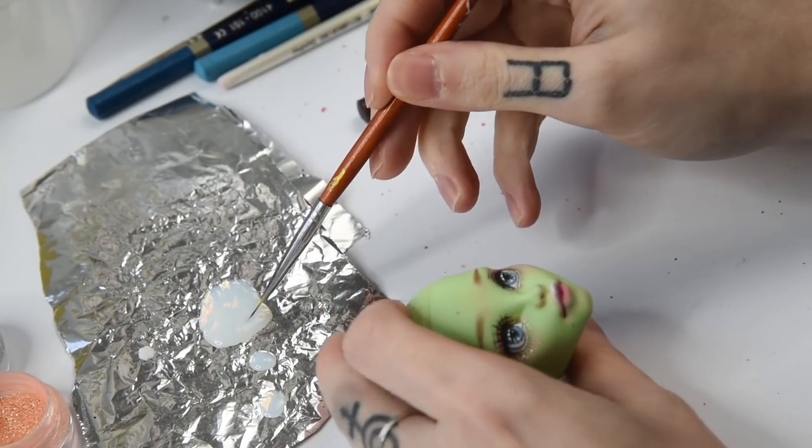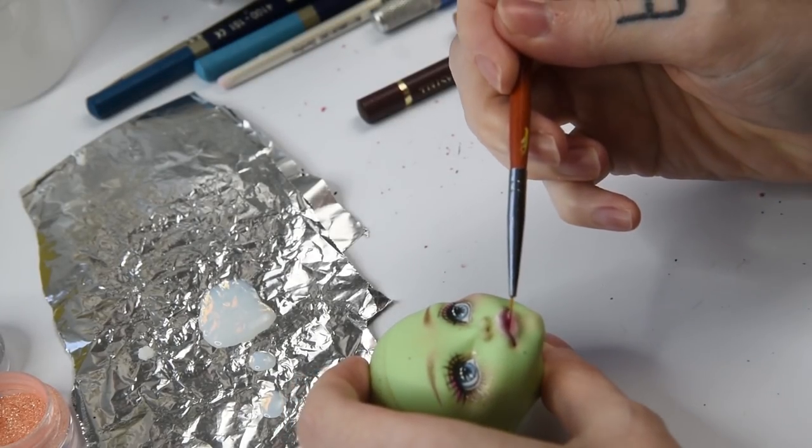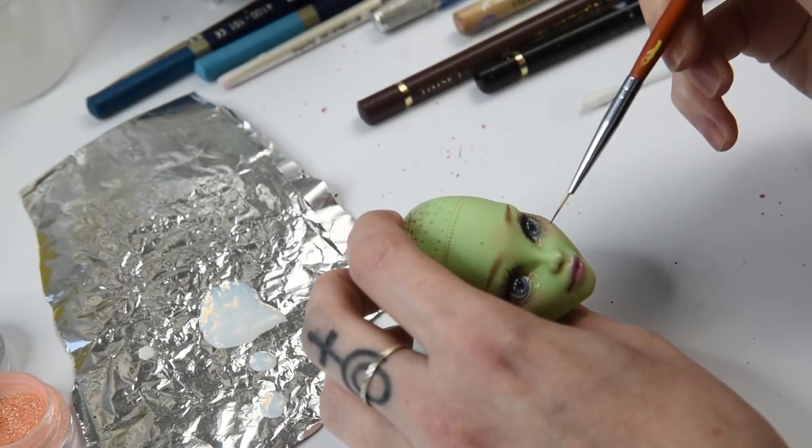She looks really good so far and we are actually pretty much done. I just need to add some gloss to her lips and waterline with Liquitex High Gloss Varnish. I usually use 2-3 layers of gloss to make sure the lips will be super glossy even after drying.